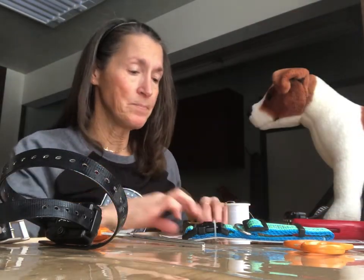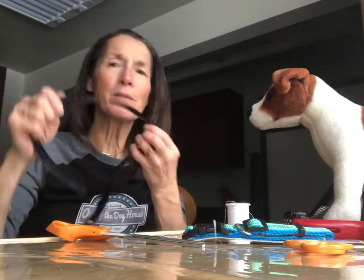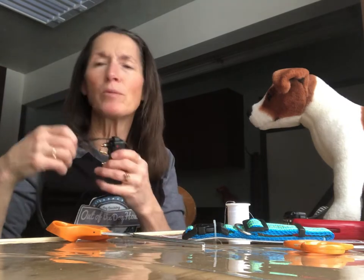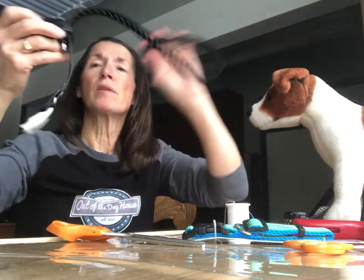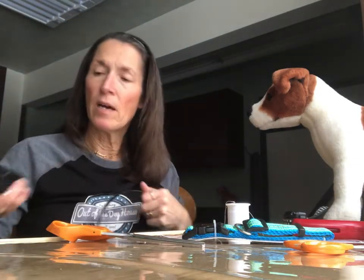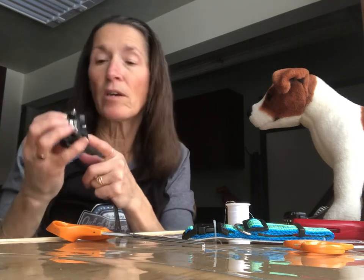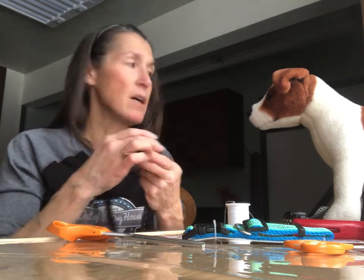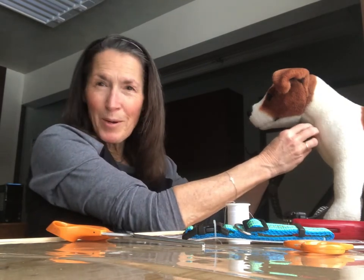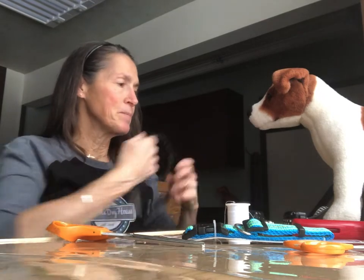Let's start by removing the plastic strap. It's heavy, bulky, holds in heat, and is cumbersome. I'm going to pull this out. Notice this is a Dogtra brand — it has a bottom and a light with a magnetic on/off switch. We want that light facing up when we put it on our dog, so keep that in mind. First we're going to remove this strap.